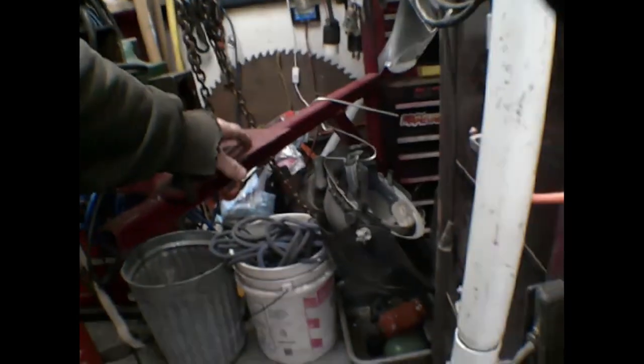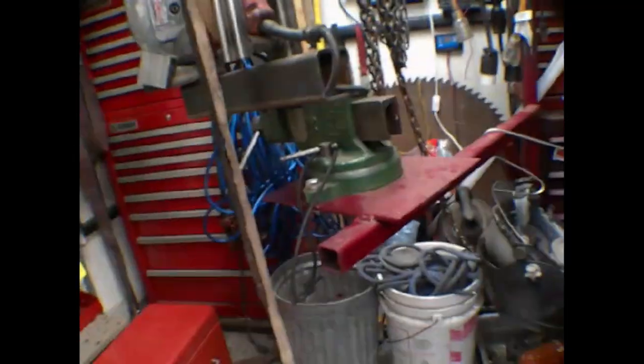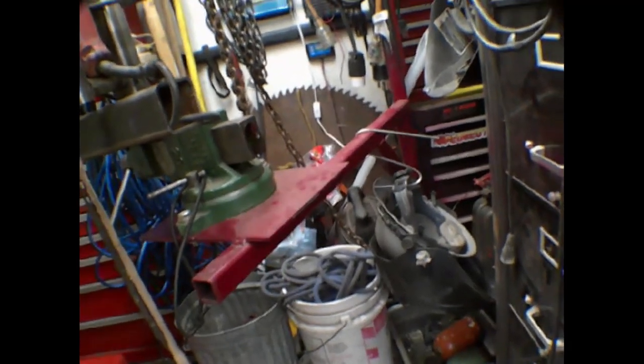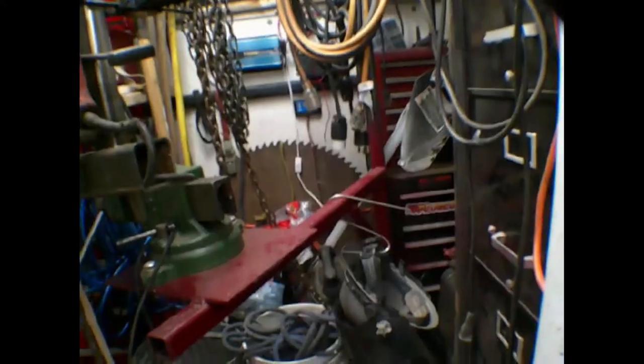Down here is where the drill press is going to go. That's the welding box over there — on the right side you can see the welding stuff hanging, along with some angle grinders and whatnot that I haven't organized yet.